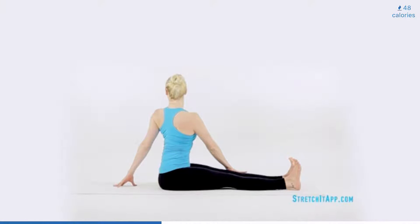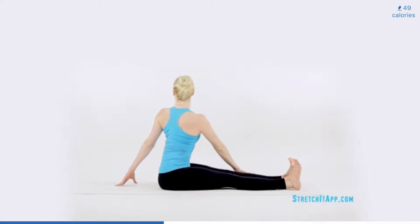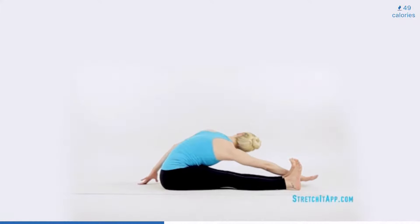Find a twist. Plant one hand behind you and sweep the opposite hand to the outside of your thigh. Push the thigh away and look over your shoulder. Hold here for three to five breaths. Then, maintaining the twist, perform a forward fold, sliding the hand from your thigh all the way towards your ankle, looking over your shoulder and potentially grabbing the pinky side of your foot. Hold here for three to five breaths, continuing to lengthen, twist and fold.